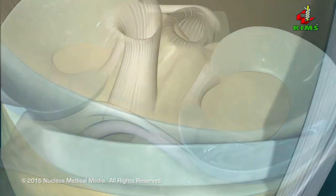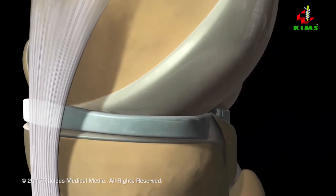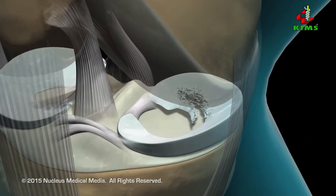Under normal conditions, the menisci — C-shaped pieces of cartilage resting between the femur and the tibia — provide cushioning and stability for your knee joint.